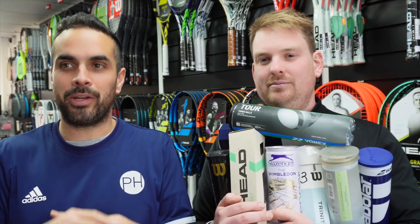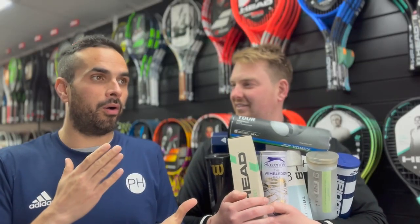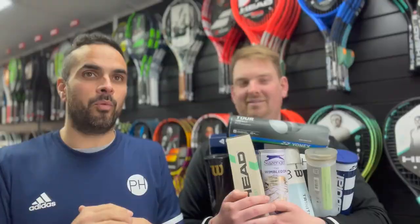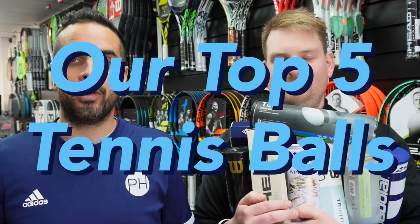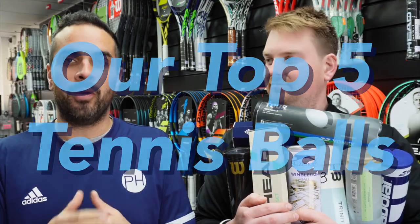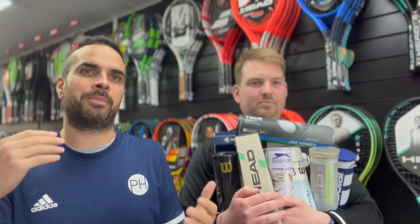Joe and Josh from PH Tennis are doing a massive service by reviewing all tennis balls so you don't have to. They'll tell you which is the best ball for Astro, which is the best ball for Clay, which is the best ball on Hardcore, and which is the best ball overall.